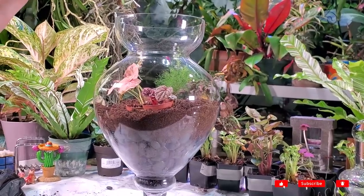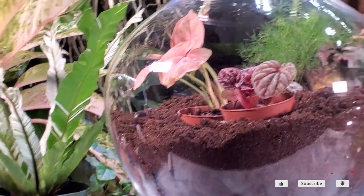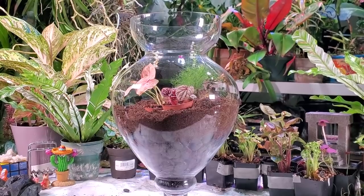Stuff happens. Not the end of the world, but I was like, I'm trying to film a video, I need to get a video out, and then that's gonna happen? Come on now. And I was being so careful with those rocks.